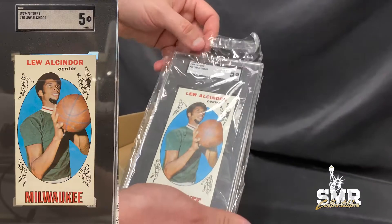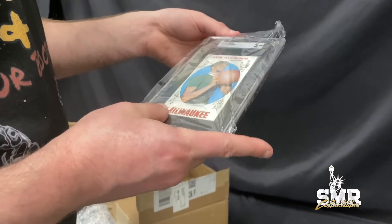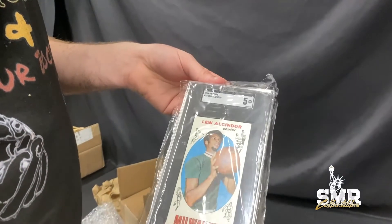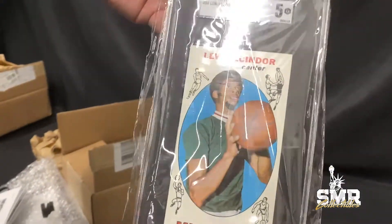We got a Lew Alcindor at a 5. It's a really nice 5. Got a little bit of surface wear down there, but otherwise this is one of the best presentable 5s I've ever seen. Beautiful card.